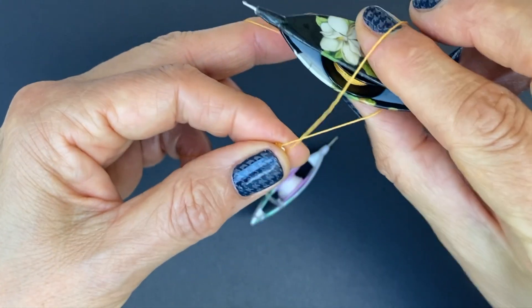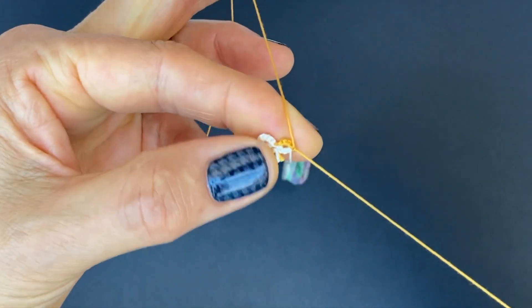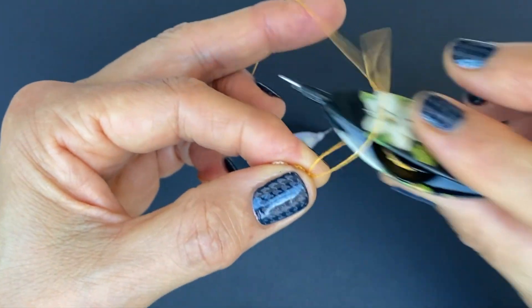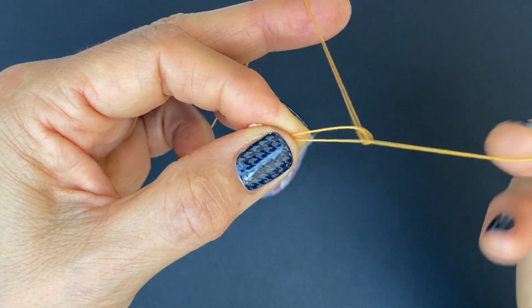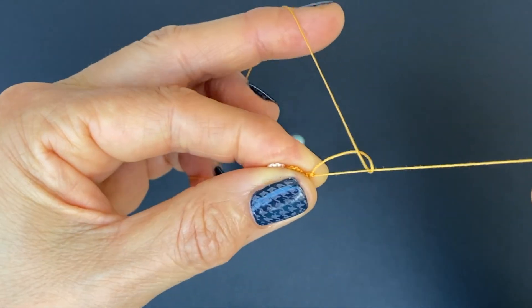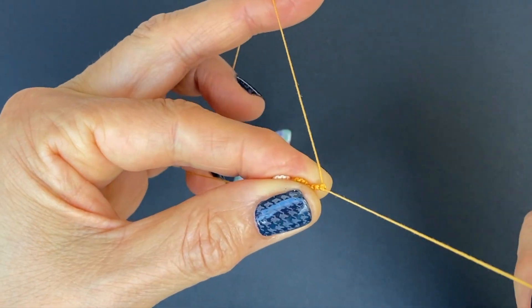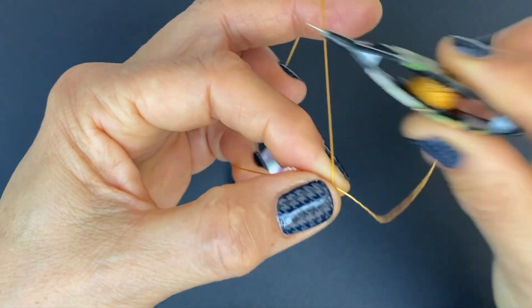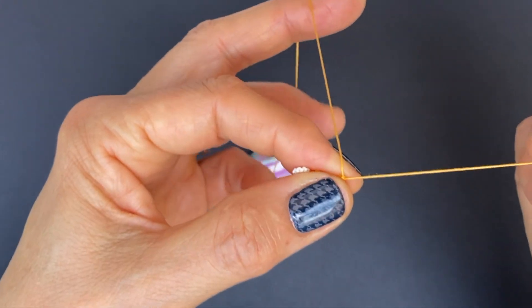So four stitches normal, as a normal ring. I'm going really close to the previous ring so there's no gaps. Over, under — these are flipped. Under, over, and slide. Flipped stitches. The core thread is here. Two stitches: under, over, slide. Over, under, slide. Three stitches: under, over, slide. And the last half stitch: over, under, slide. So that's my four first stitches — the first half of my split ring.